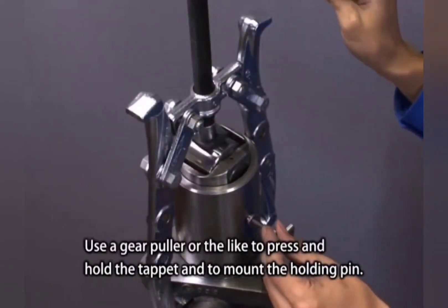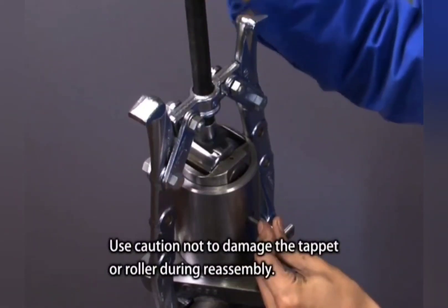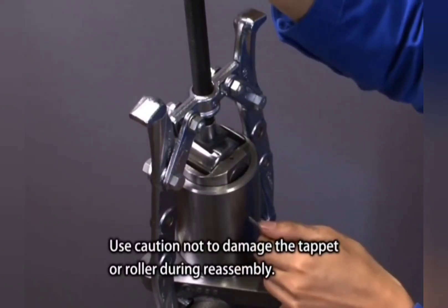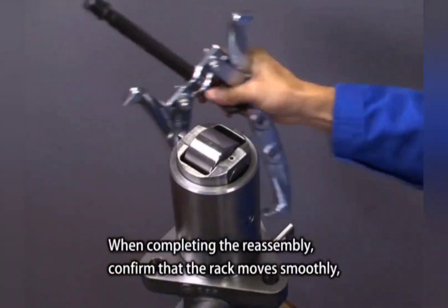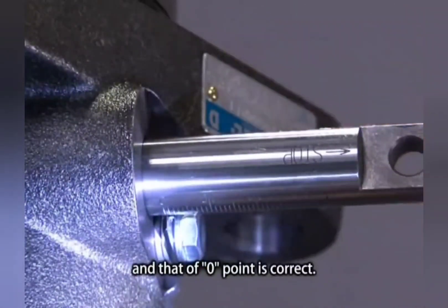Use a gear puller or the like to press and hold the tappet and mount the holding pin. Use caution not to damage the tappet or roller during reassembly. When completing the reassembly, confirm that the rack moves smoothly and that the zero point is correct.